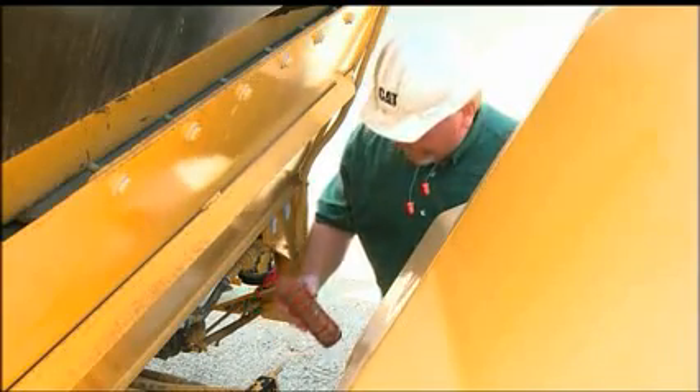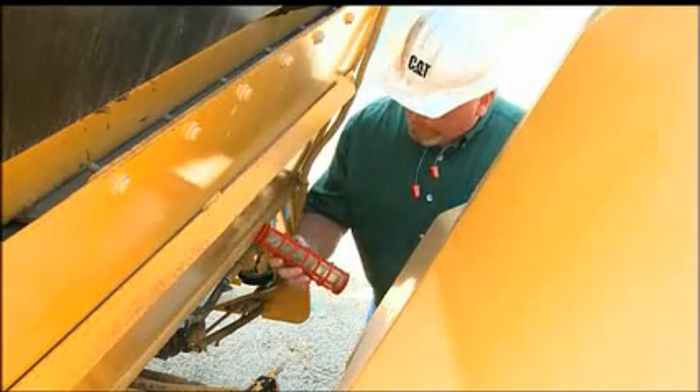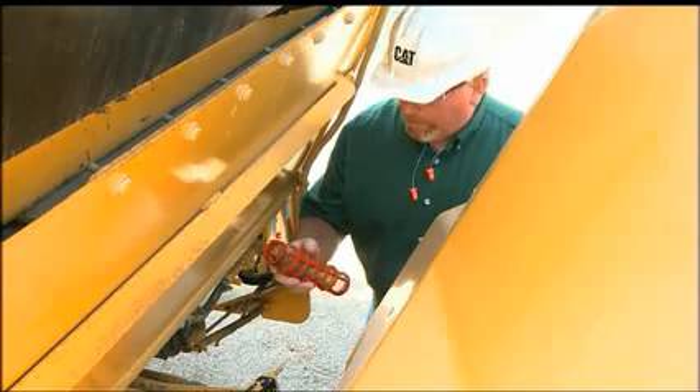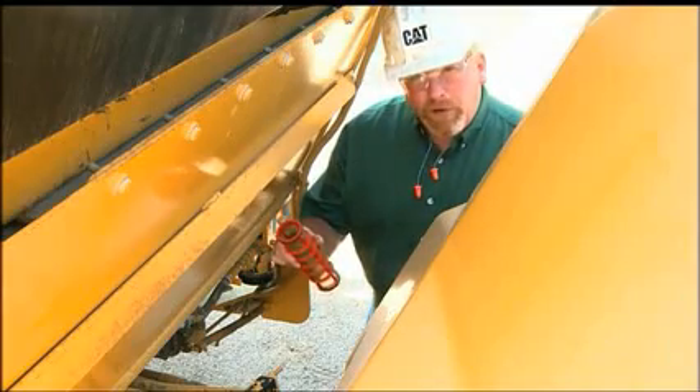Next, we remove the filter itself. We need to inspect this filter, make sure that there are no tears in the screen. We can wash this out and reuse it as well. Make sure these o-rings are good.